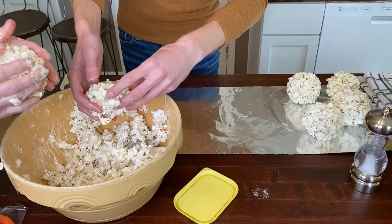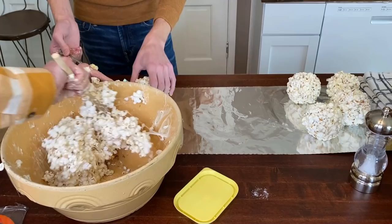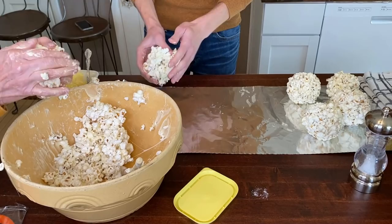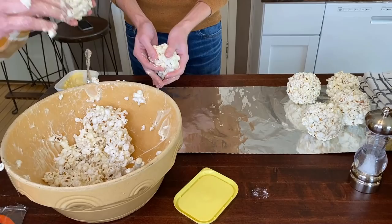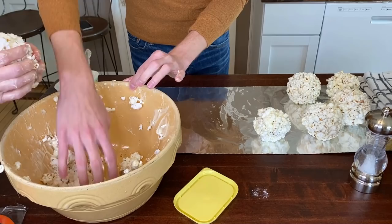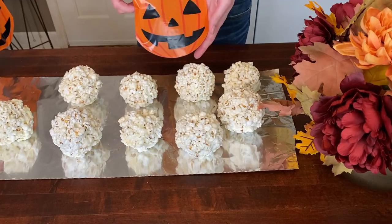It's so fun making popcorn balls with my grandson. I started making them out of desperation because I had been working and didn't get to the store for treats for the kids. I was thinking of what I had in the house — I could give out apples or popcorn — and then I thought of popcorn balls. I made some and it just kind of grew. I didn't make them the next year and the kids were so disappointed, saying they thought they were going to get popcorn balls. So it became a tradition.